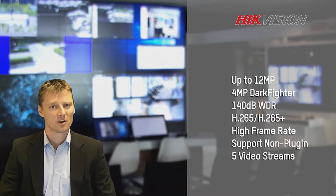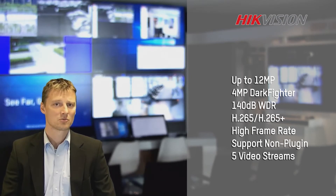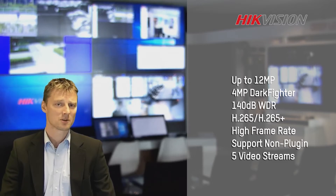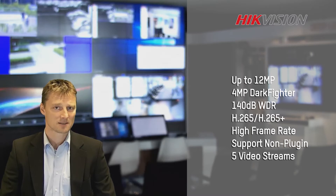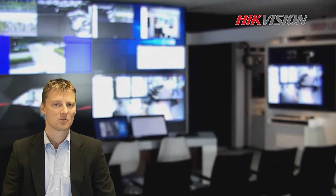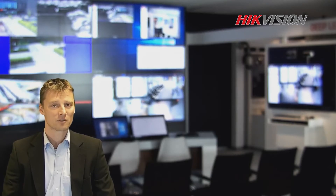We have the non-video plugin, which means we can use modern web browsers to control and view our cameras. We have multiple sub-streams supported up to 2 megapixel. We support 60 frames per second image capturing. Another thing we have is we double the resolution of the Dark Fighter, so with this new technology we can have double the resolution and double detail — meaning a colorful, bright, and highly detailed image during the night.